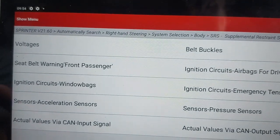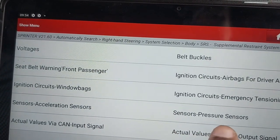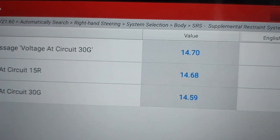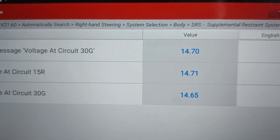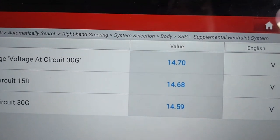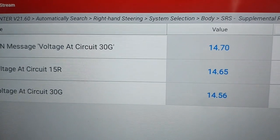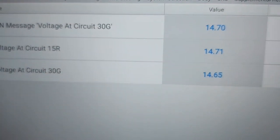Let me just see if I can find something here. Can message voltage — 14.7V. Voltage at circuit 15 is 14.7V, and voltage at circuit 30G is 14.59V. You see, the CAN message is showing 14 volts, but CAN is usually just 5 volts. That's why I always say to people: utilize live data — it is important. CAN usually runs at 5 volts, so these are things you want to understand.